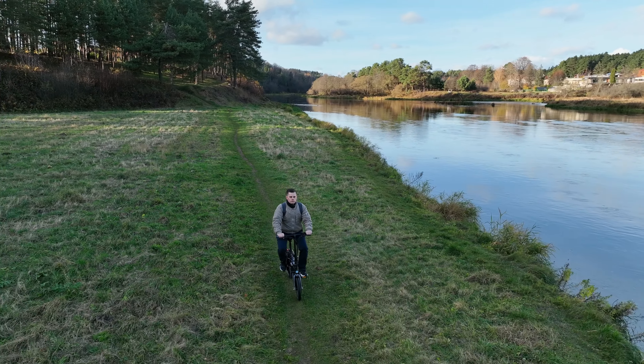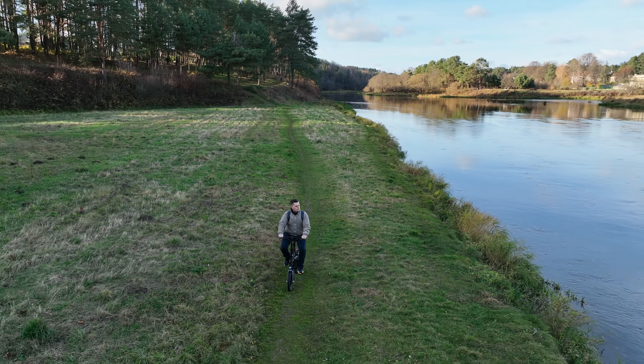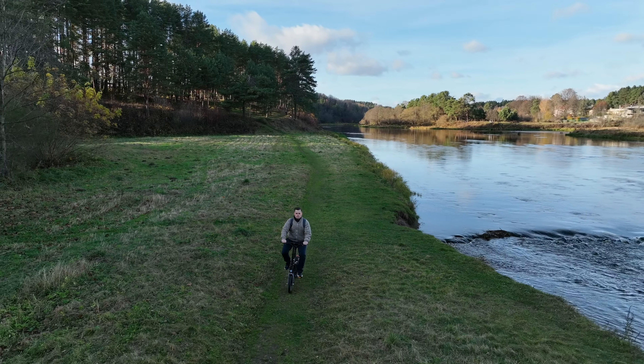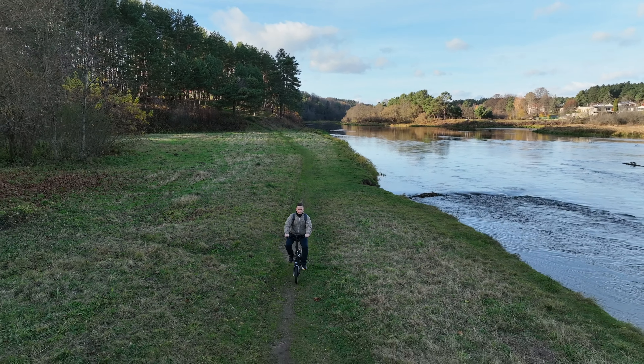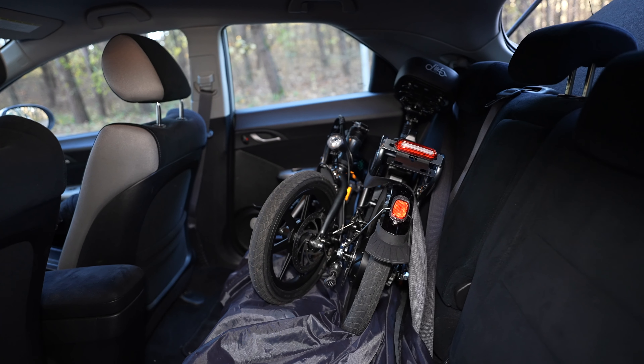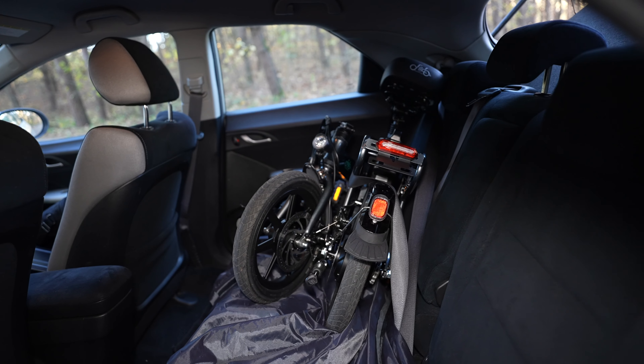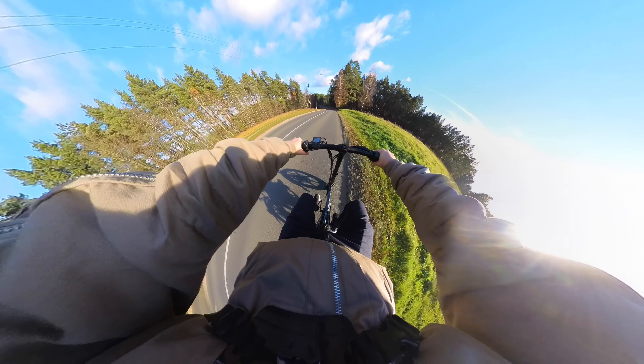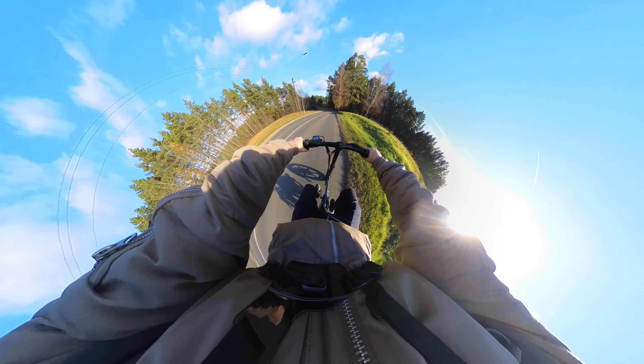I love compact e-bikes because they don't take much space and you can easily put them in your car's trunk or take them with you, for example, if you go to the bar or other places, so you don't need to leave the bike outside like you would with a big bike. For me, compact e-bikes are like e-scooters but more versatile, comfortable, and safer to use.